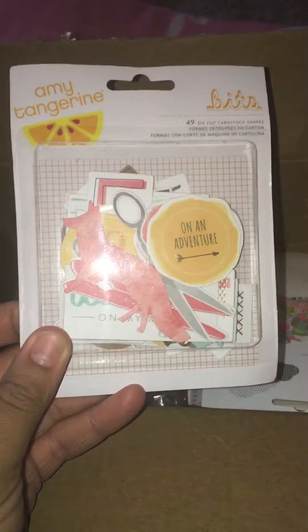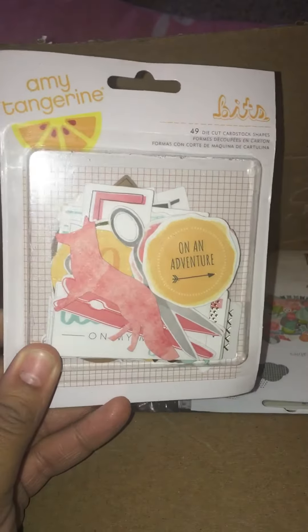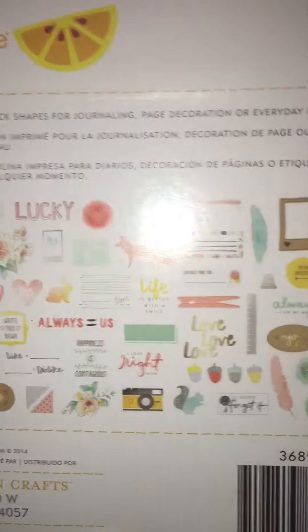Then I got this pack from Amy Tangerine and it's 49 pieces, it's called Vix, and this is also kind of summery as well with a bit of gold glitter.